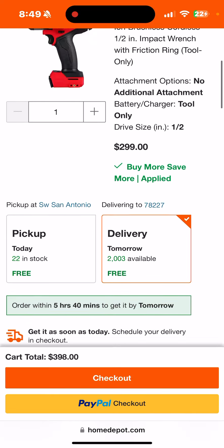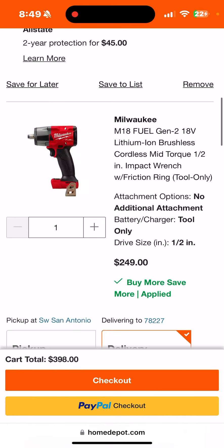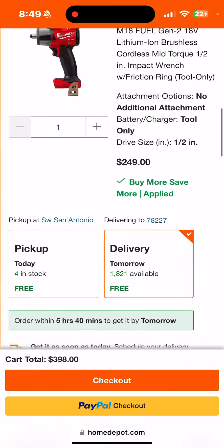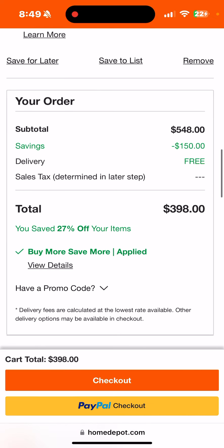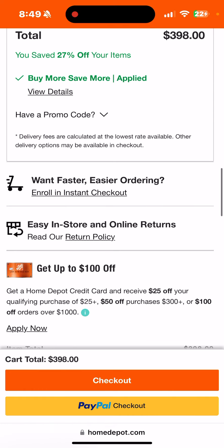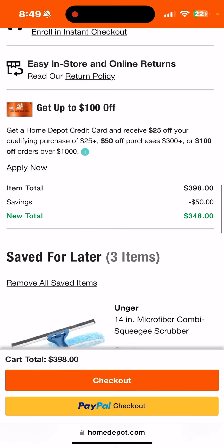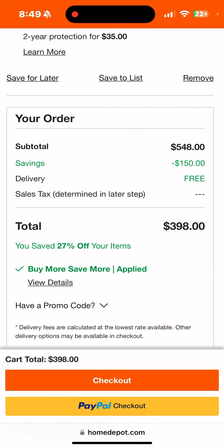It's not going to show the actual price right there, but you can see $299 plus $249 equals $548 — minus $150 — that's $398. About $200 a piece on the high torque. That's pretty damn low.